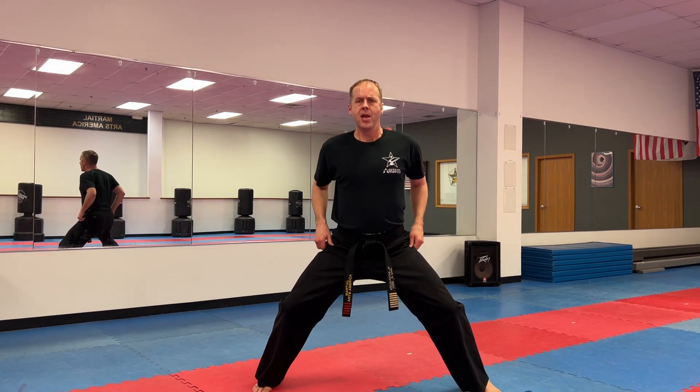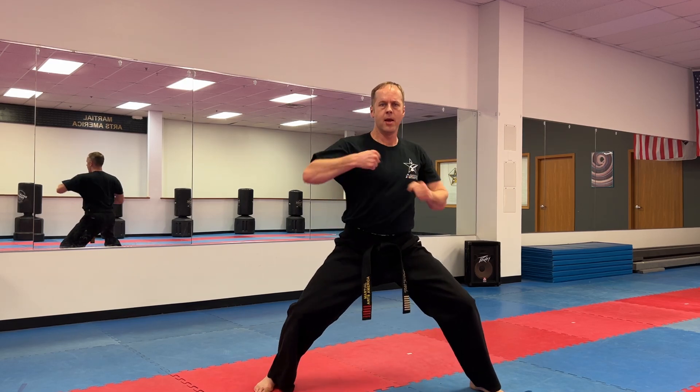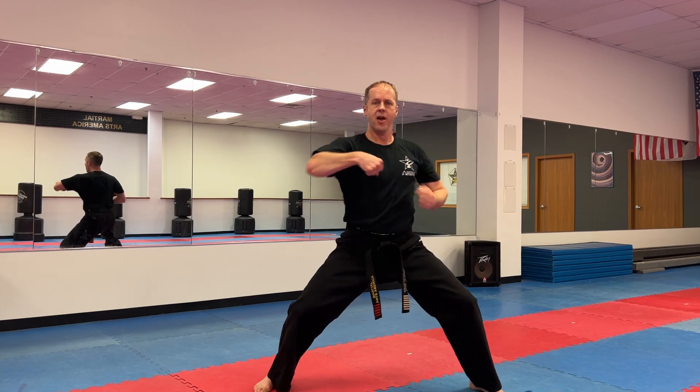Let's finish with punches. Attention and bow. Horse riding stance. Hand in front for karate punch. Ready? One, two, three, four, five, six, seven, eight, nine, ten. Attention and bow.